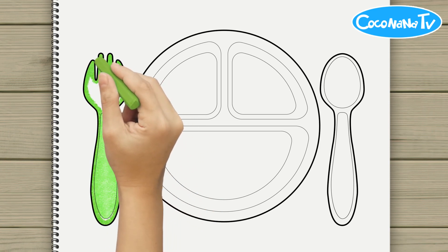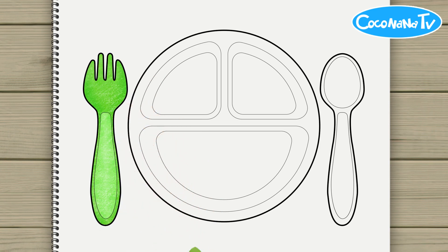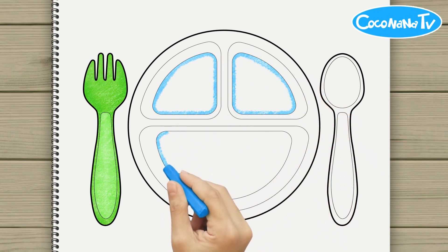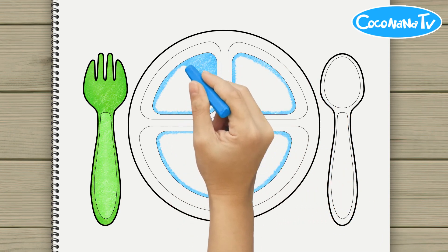Hey kids. Let's sing together. Now I know my A, B, C's. Next time won't you sing with me.